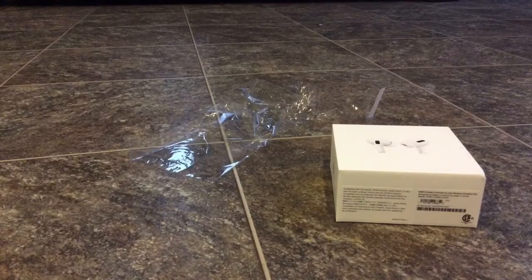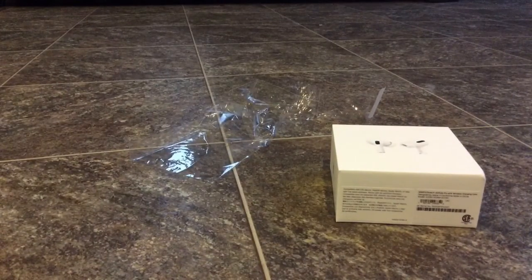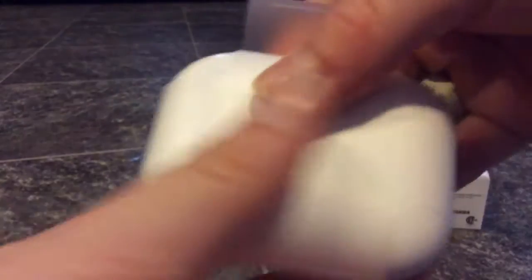I'm gonna need the extra sizing because my ears are probably a small — I'm 12, so yeah. And then it comes with a lightning cable. Here's the lightning port.